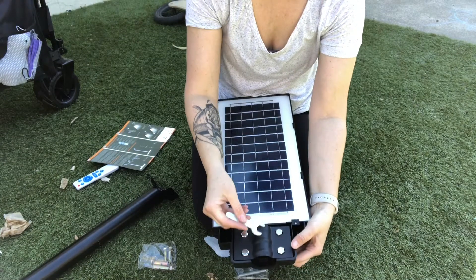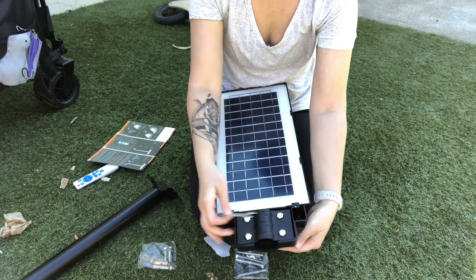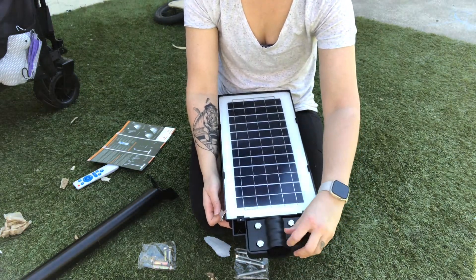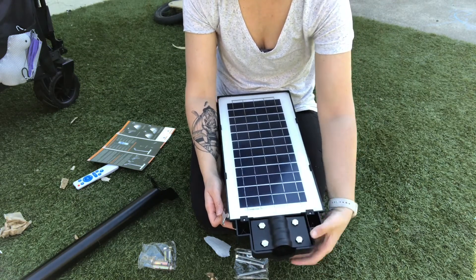On the back here, as you can see, you can remove these bolts and this is how you can either mount it to the wall or you can mount it on a light pole. I'm just going to be showing you how to set this up and then tonight I will show you how bright it is.